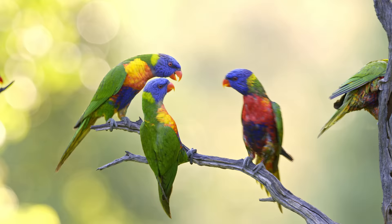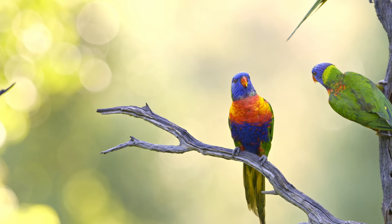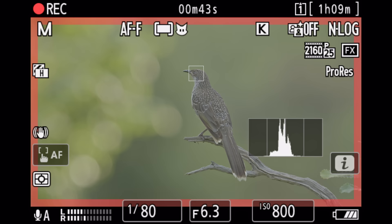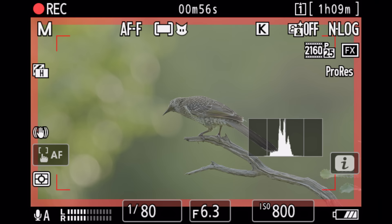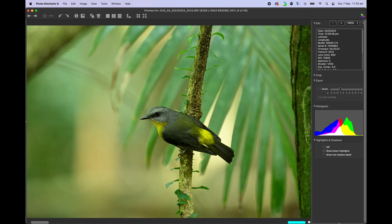Talking about video, this is where the Z9 truly shines. It goes all the way from 4K 30 to 8K 60, all with internal ProRes recording and no overheating — absolutely fantastic. The footage I'm getting out of the camera looks beautiful with great details and fantastic colours. The autofocus works very well and tracks birds pretty well all over the viewfinder. When shooting video, I'm relying on the AF area with continuous tracking, so the camera finds the subject all over the viewfinder and tracks it — that has worked the best for me.